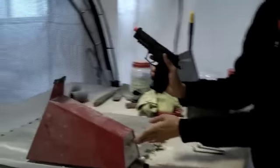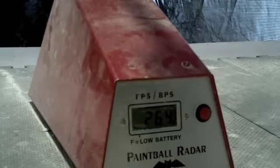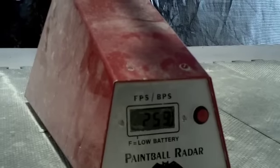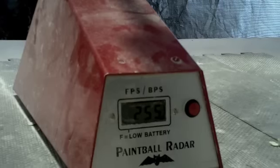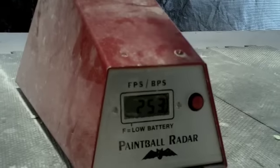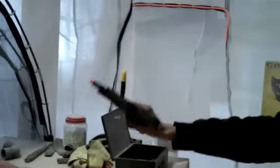Chrono now — remember this is with a .2 gram BB. Readings are: 264, 263, 259, 259, 255, 256, 255, 253 feet per second. Now let's shoot it out and see how the slide locks back. There you go — it locks back because you're out of ammunition.